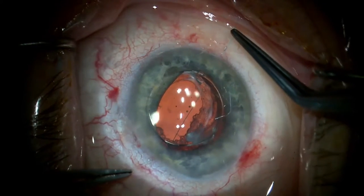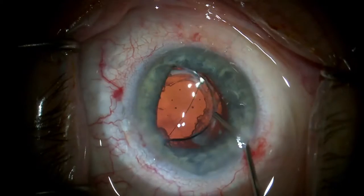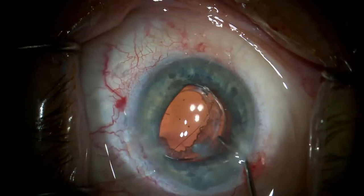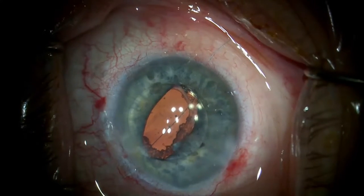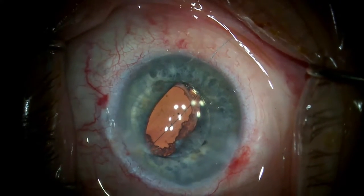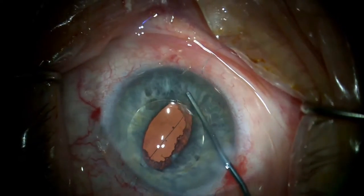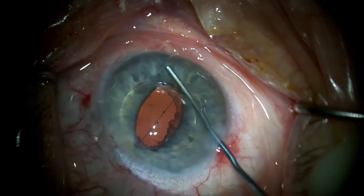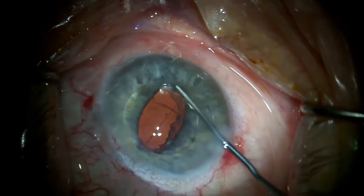With the suture in place, it is possible to lift and maintain the optic anterior to the iris while acetylcholine is injected into the anterior chamber to constrict the pupil and achieve anterior capture of the optic by the pupil. The iris is then massaged centrally to better access the more peripheral part of the iris prior to placing the fixation suture.